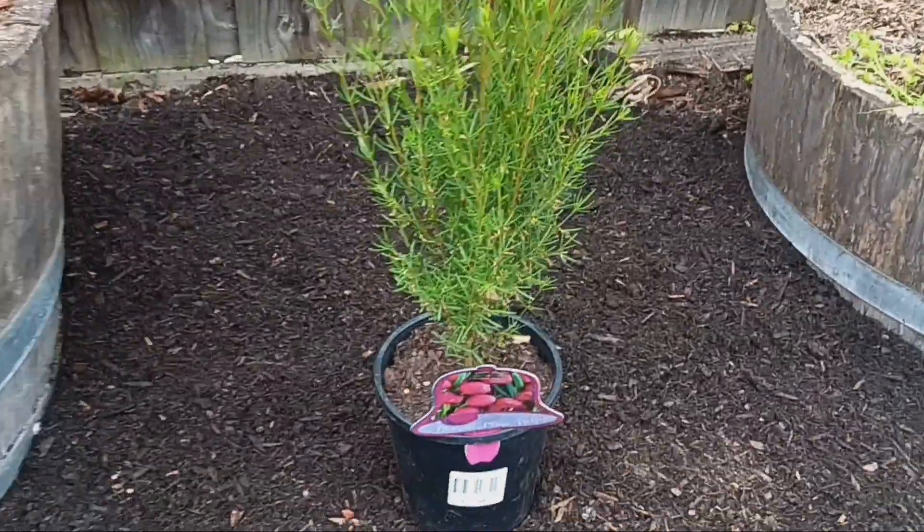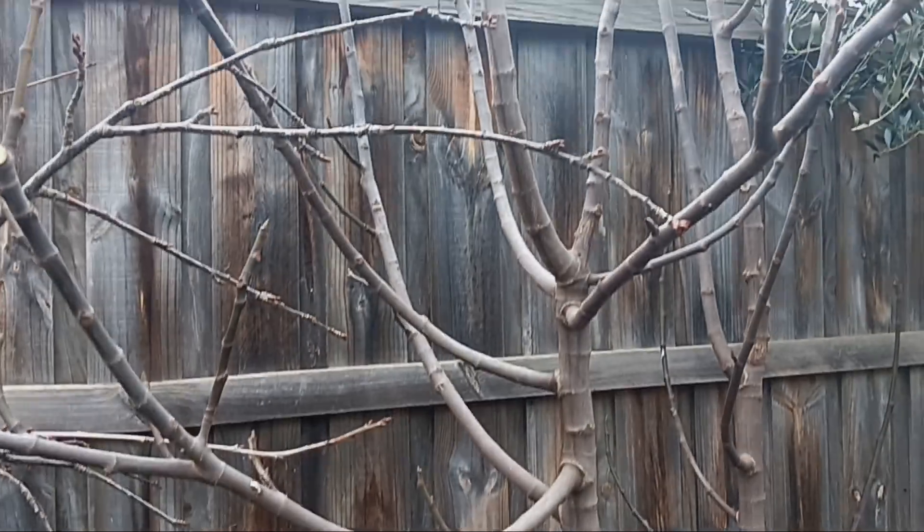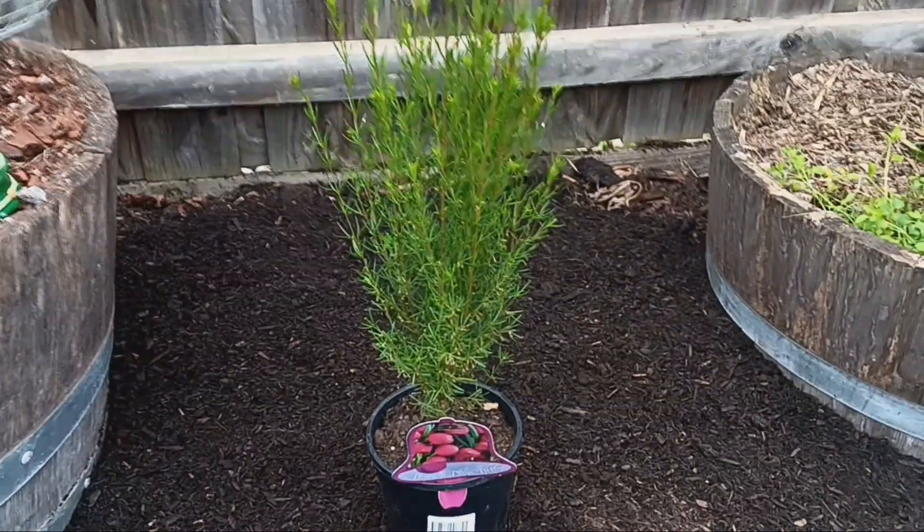This little plant here requires both full sun and part shade, which you will get both of once the fig tree and the cherry tree get their leaves — that will shade it out during those hot summer afternoons.